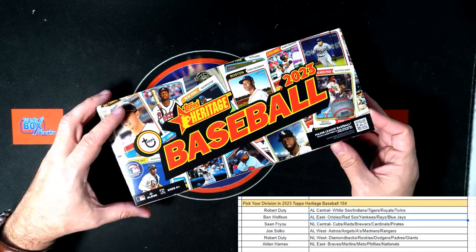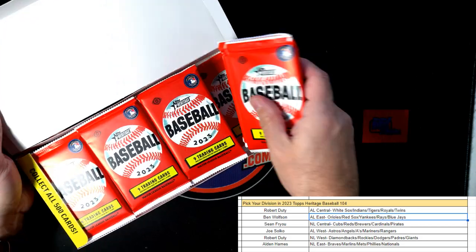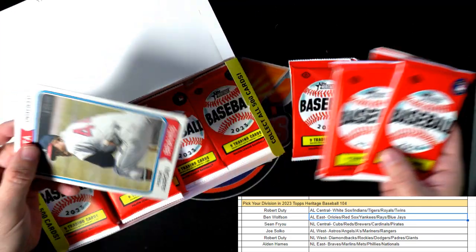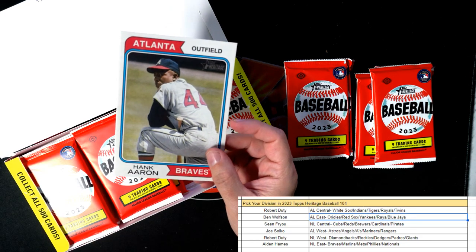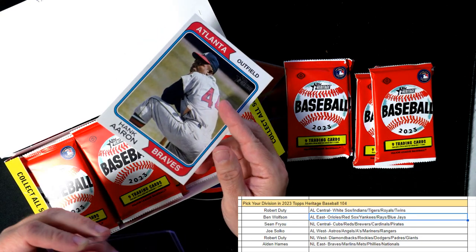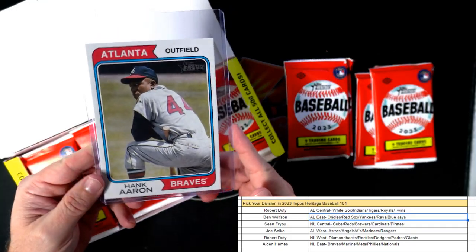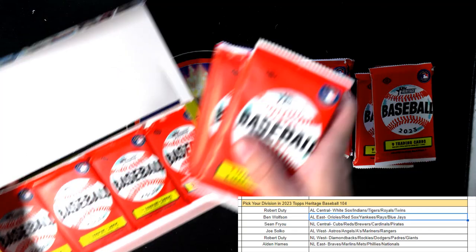I pulled the plastic off before I hit record so I hit the record button a little late. No box topper in this one — oh, here it is, it's hiding. Nice, a Hank Aaron box topper! Atlanta Braves, so this one is going to go out to the National League East — Alden, you've got the Hank Aaron right there coming out to you. Nice one.